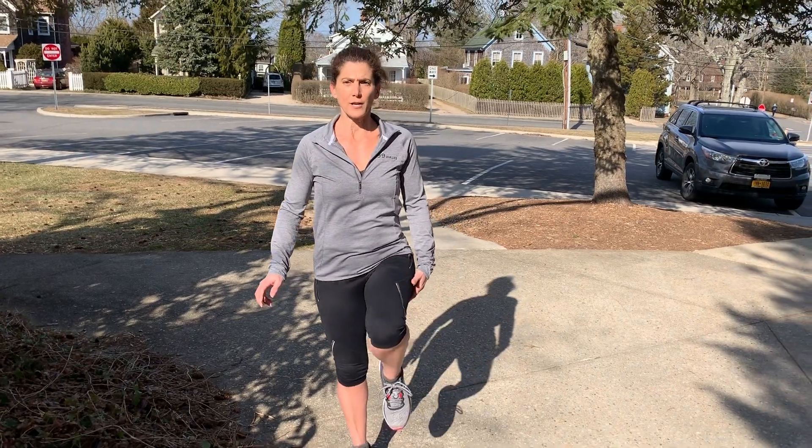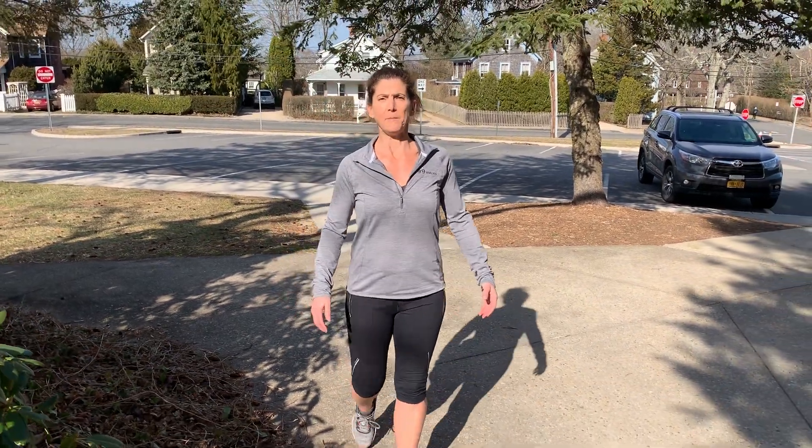High knees are a great exercise as well as great for your mobility. All you need to do is as you're walking, you're going to lift your foot higher and take a big step forward.